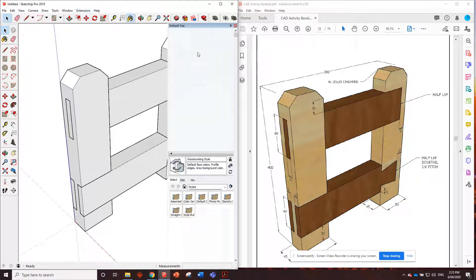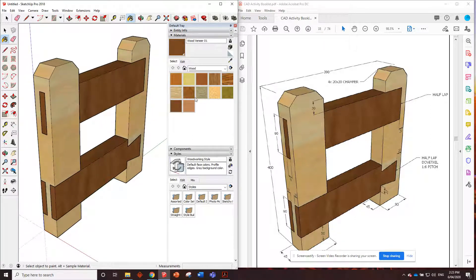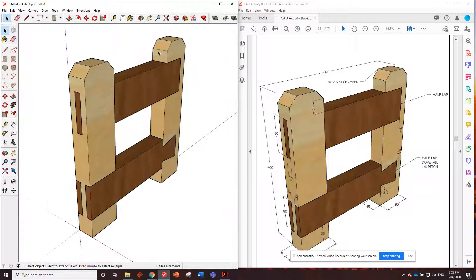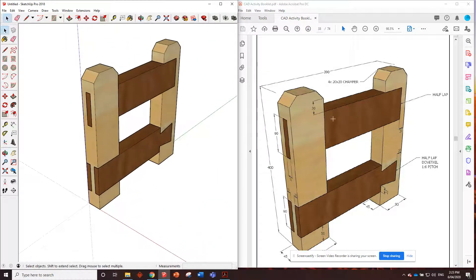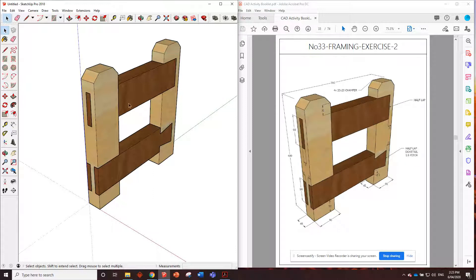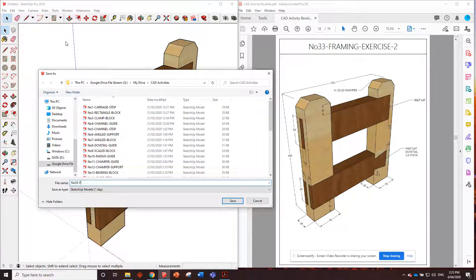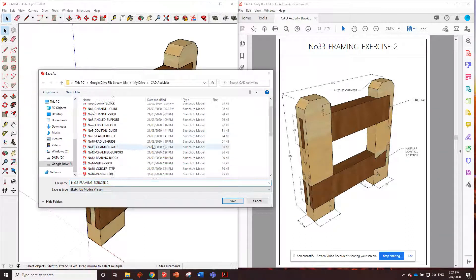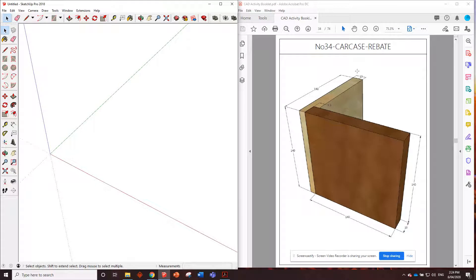Let's paint it and see how we did - get the paint bucket and paint each piece. That looks perfect. We can see there's no color overlap - everything is exactly the right colors as in the drawing. Delete the guides and save as number 33 framing exercise size two. File new - and now we're up to carcass joints. See you in the next video.